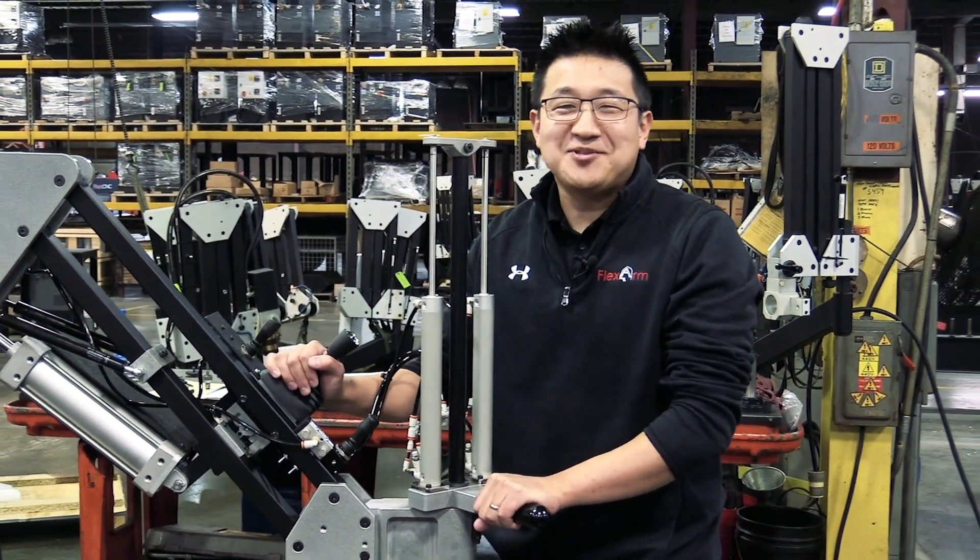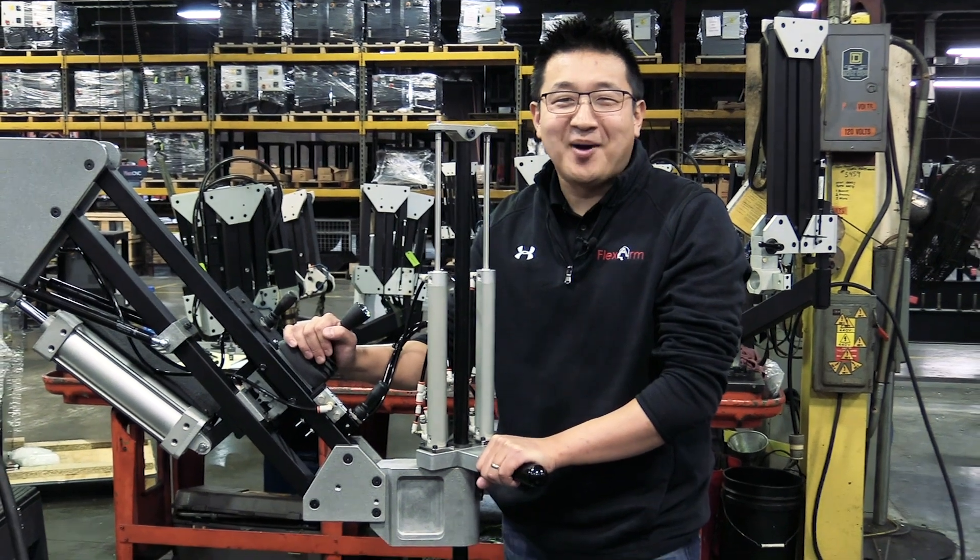Hey everybody, it's Jeffrey here with FlexArm. Thanks for tuning in to this week's episode of the ergonomic problem-solving series.